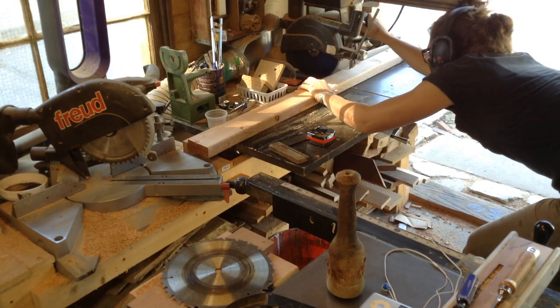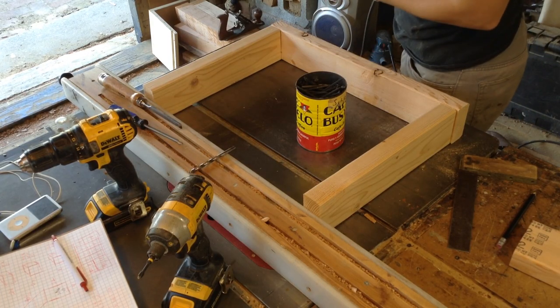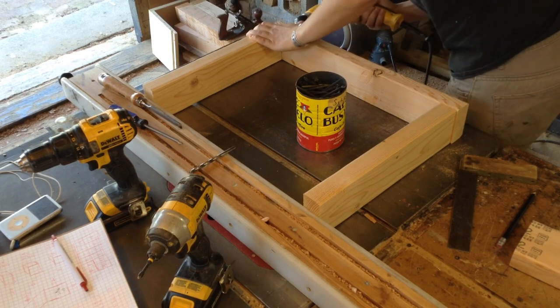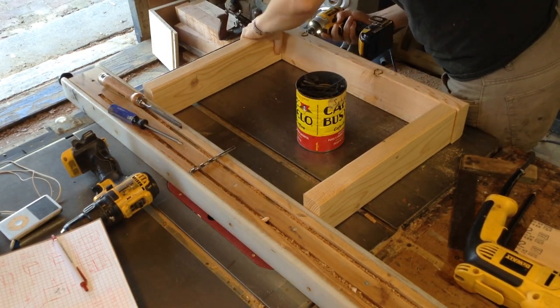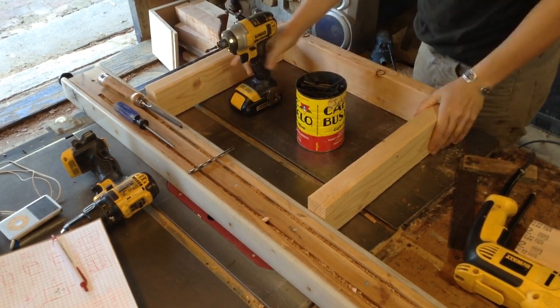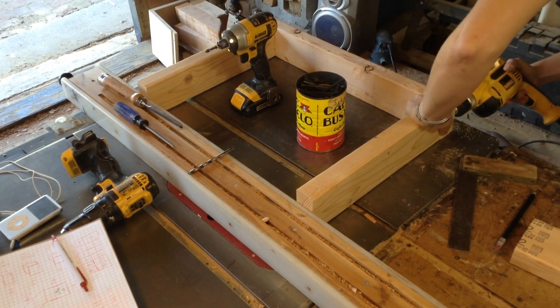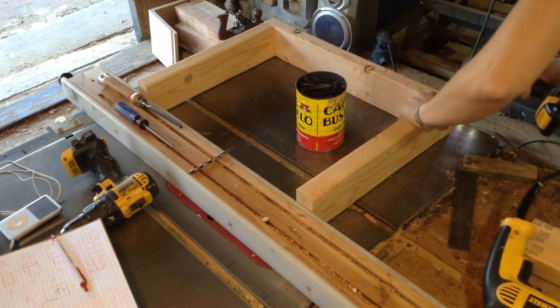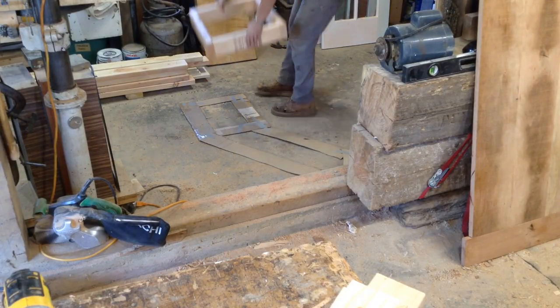This is going to be built similar to how I do built-ins, so I'm starting with a 2x3 base. There are going to be five compartments, and it's easiest to make this in compartments. The two ends are square, and the middle sections are the hard ones where you have to start dealing with angles. So I just roughed this out.